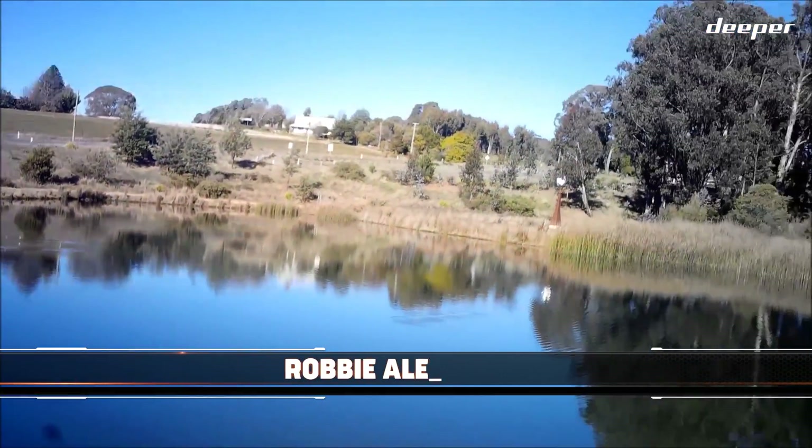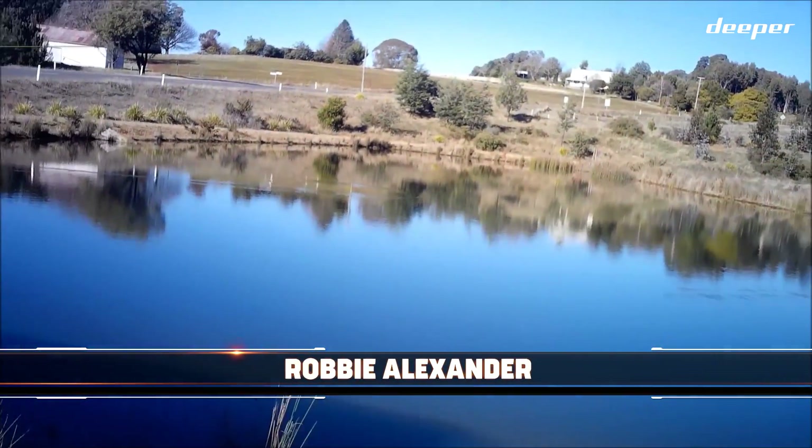Righto folks, this is one of my favourite little family-friendly waterways that gets stocked each year with trout.